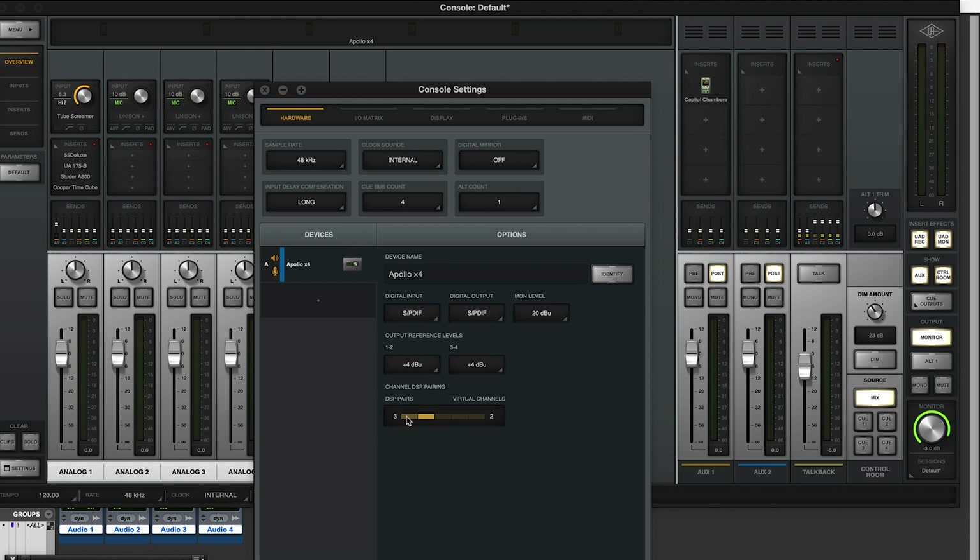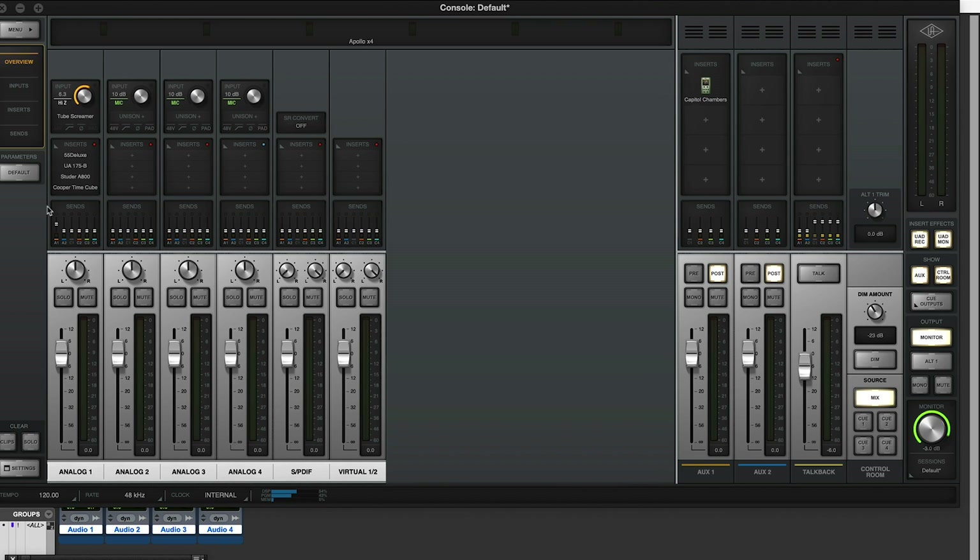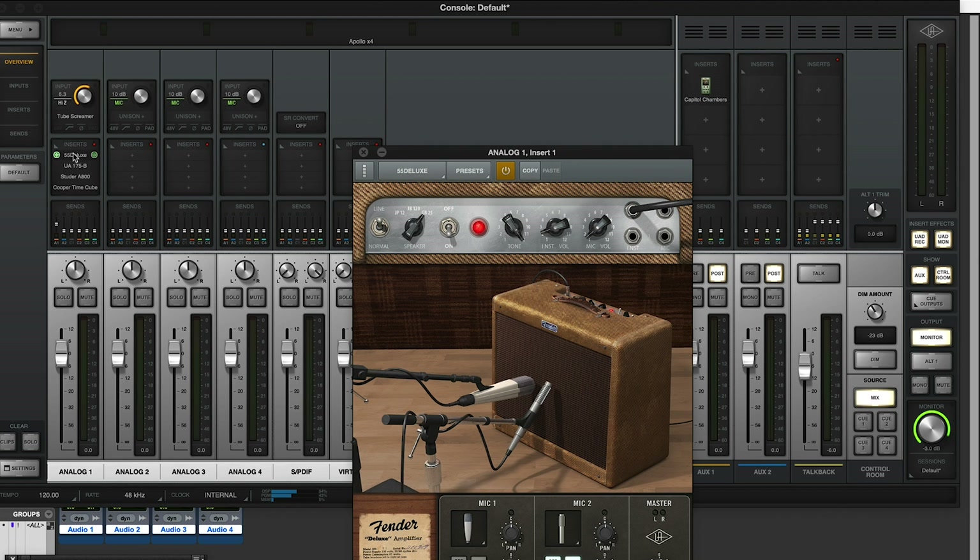Personally, I like to keep at least one pair of virtual channels, so three DSP pairs with two virtual channels seems absolutely ideal — meaning you can run lots of heavy-lifting plugins like the Fender 55 Deluxe.